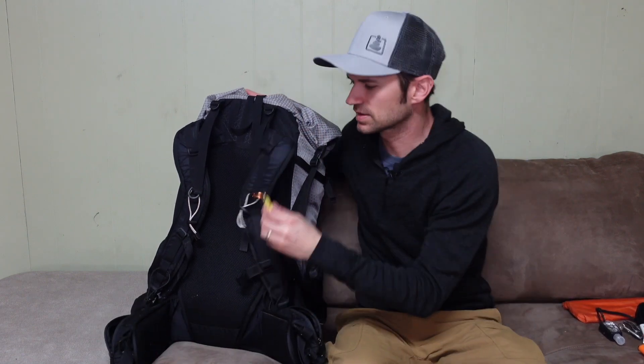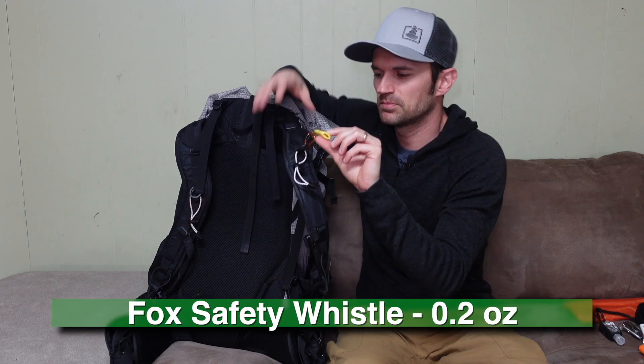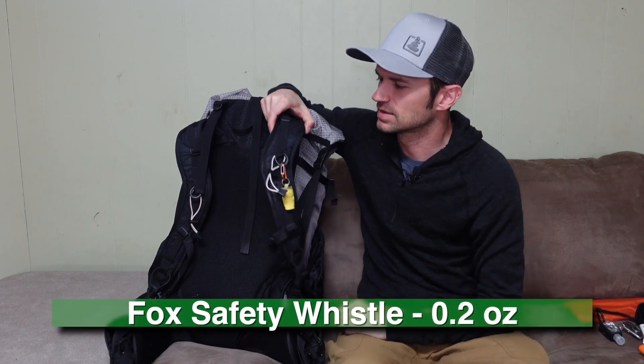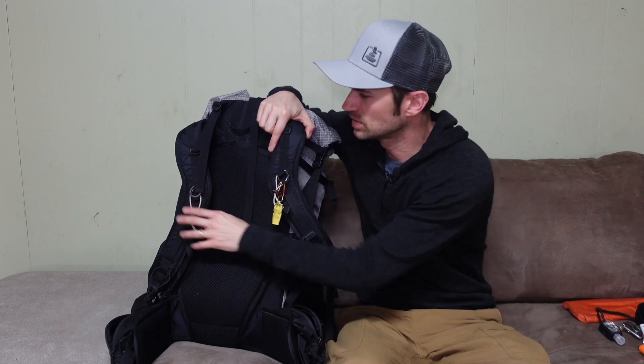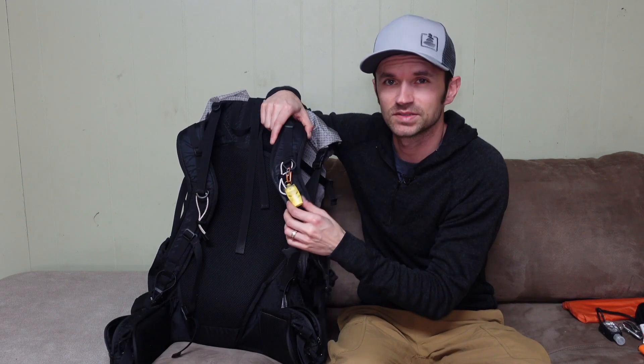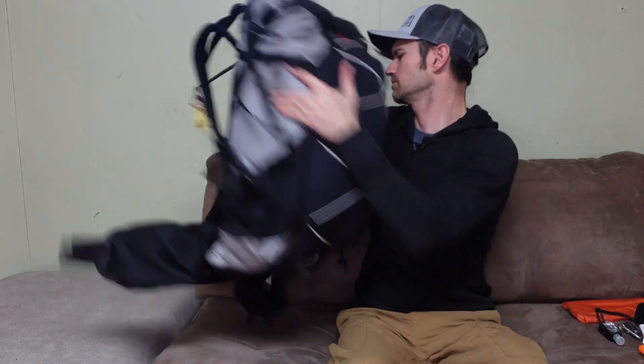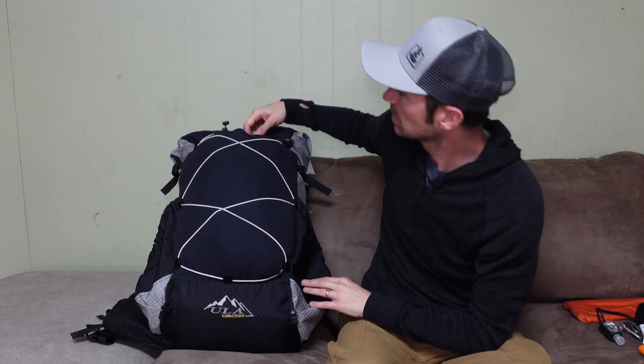I also carry a little safety whistle on the pack. The ULA Circuit does not come with any kind of safety whistle built into the sternum strap like many other big brand packs do.